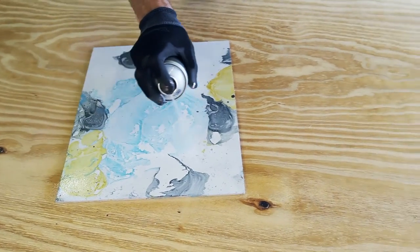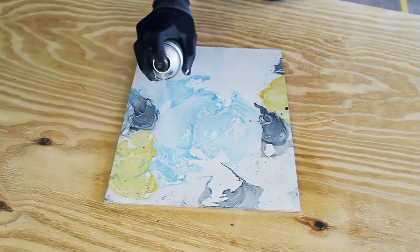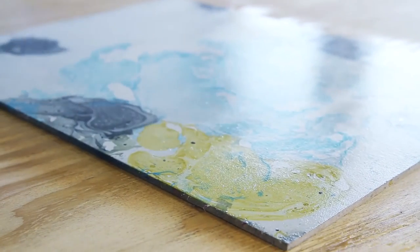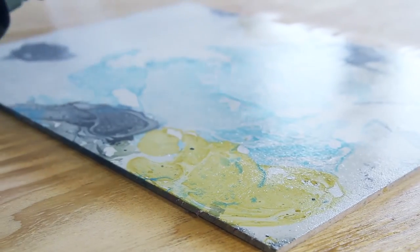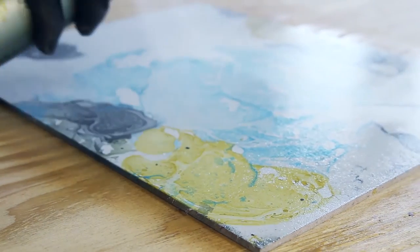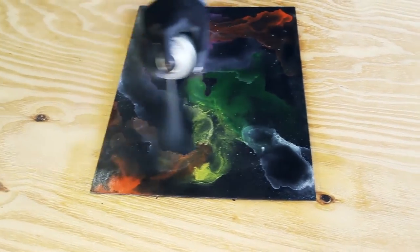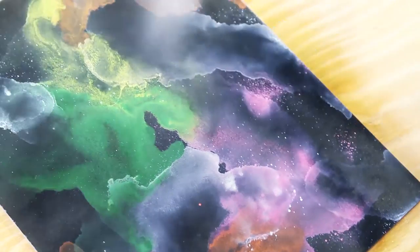Apply Montana Varnish Spray at a distance of 15 to 20 centimeters from the surface. Apply in multiple layers, at least two or three, alternating between vertical and horizontal application. Allow at least five minutes drying time between layers. The more layers applied, the stronger the gloss level.